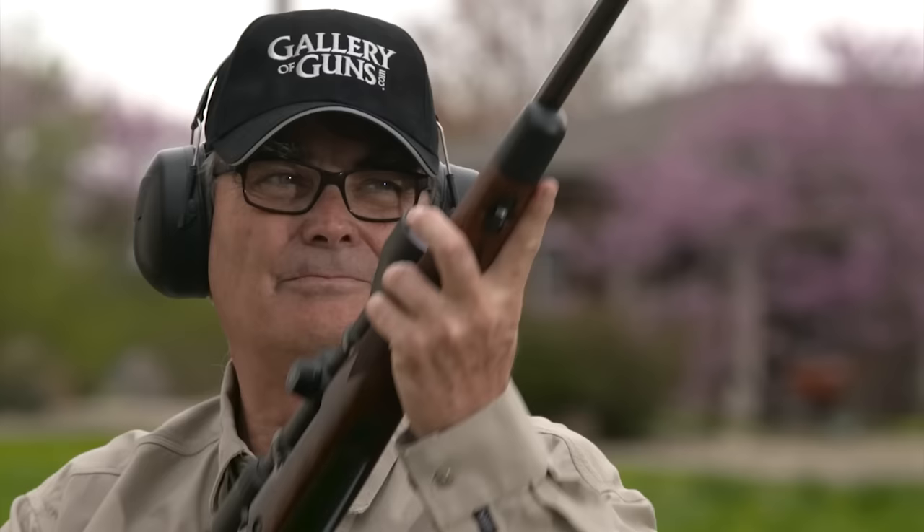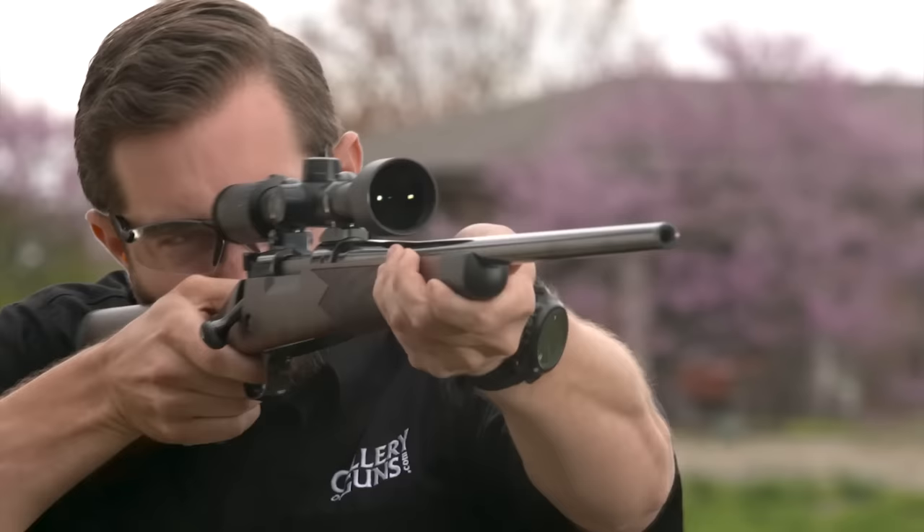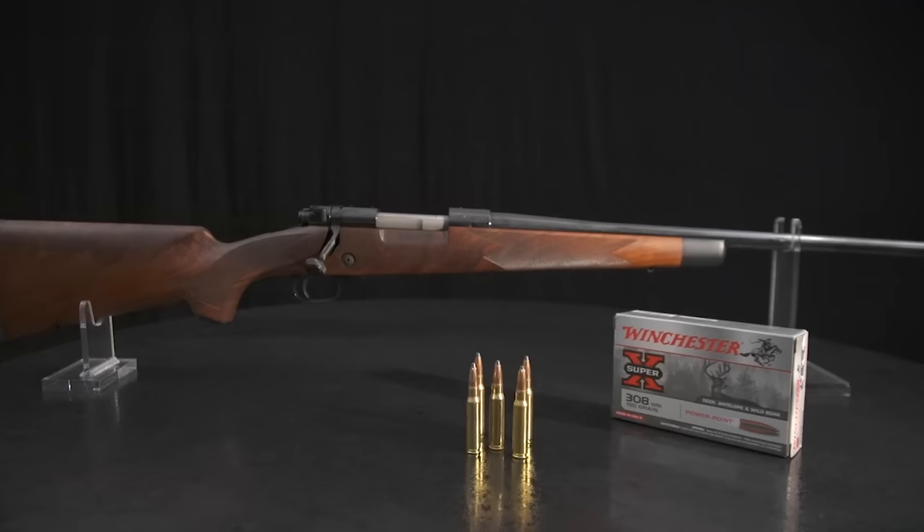Synthetic stocks and matte finishes are fine, and you can argue that they are more practical, but there comes a day in the life of every rifleman when it's time for a reward. And there are few greater rewards than the Super Grade. This is a classic bolt gun with timeless lines, a superb wood and highly polished steel. Nothing is left out of the formula for a rifle that will last for the ages.